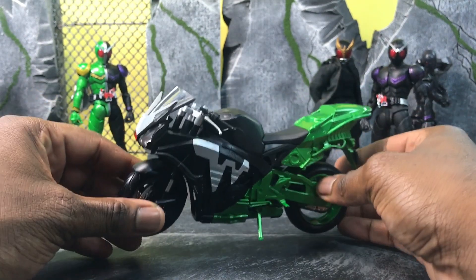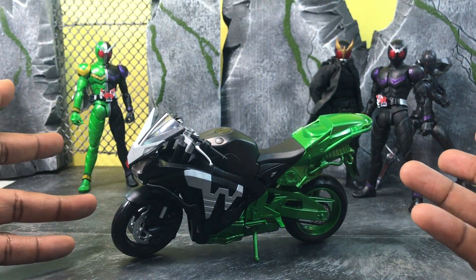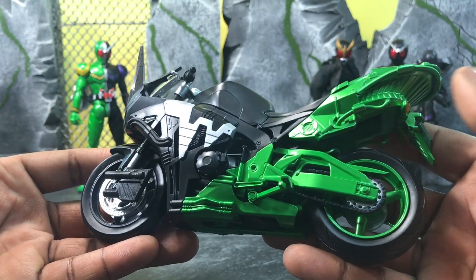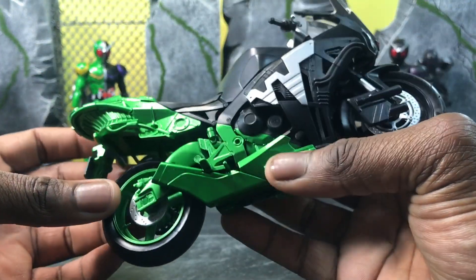Let's get into it. There's not much to go over as far as functions and all that, so I'm going to go over what it compares to, what it is, then and now — things like that. The bike absolutely looks wonderful.